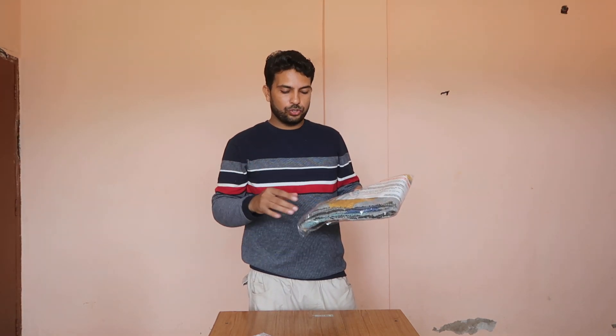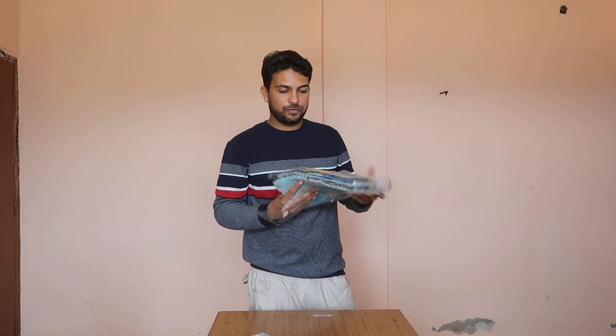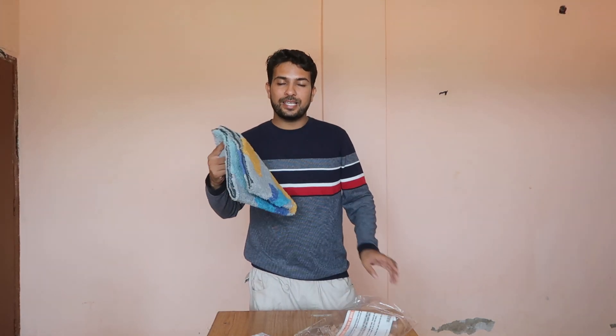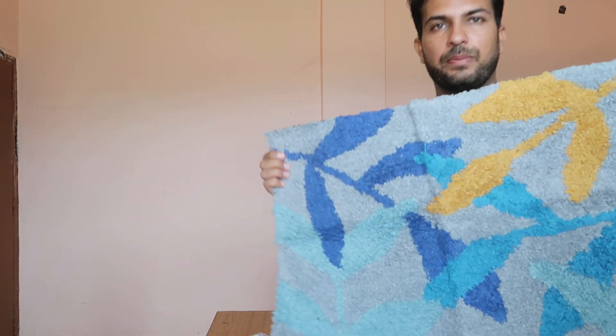Door mats for just 170 rupees. If you want to install on the outside of your door or bathroom, you can use this. I got this for just 168 rupees.